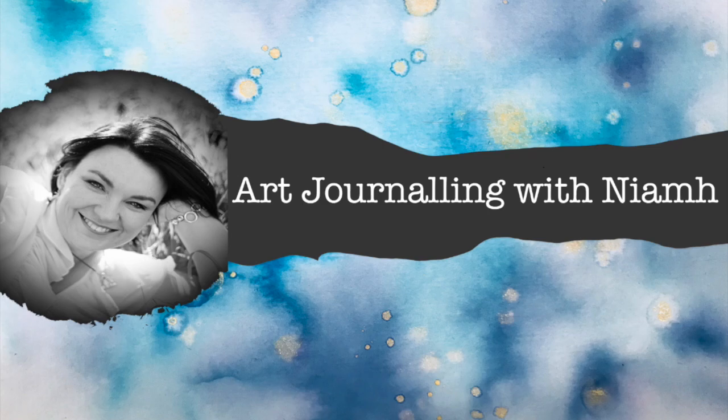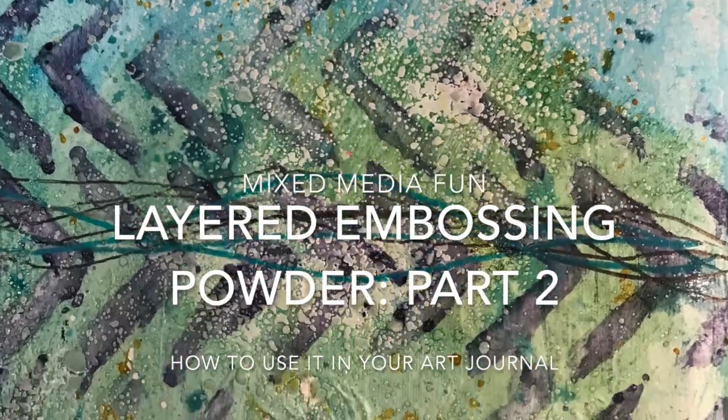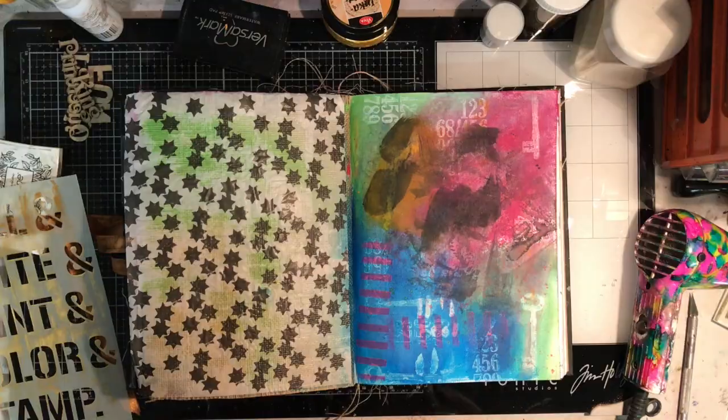Hi everyone, welcome to Neve's Art Journaling Channel. Today we're going to be looking at part 2 of our layered embossing powders and how to use it in your art journal.